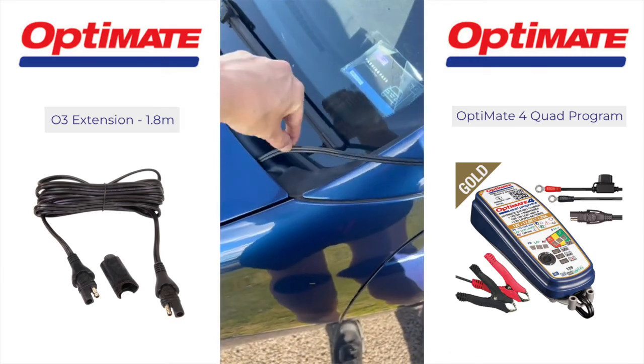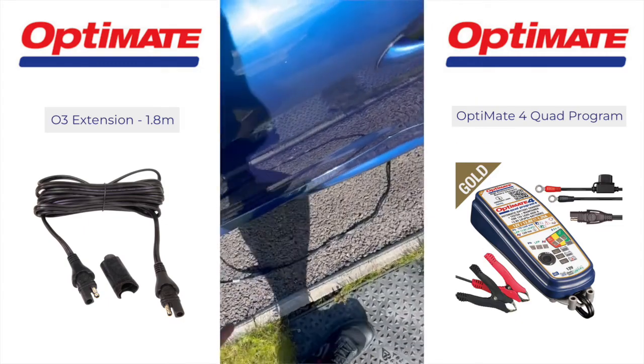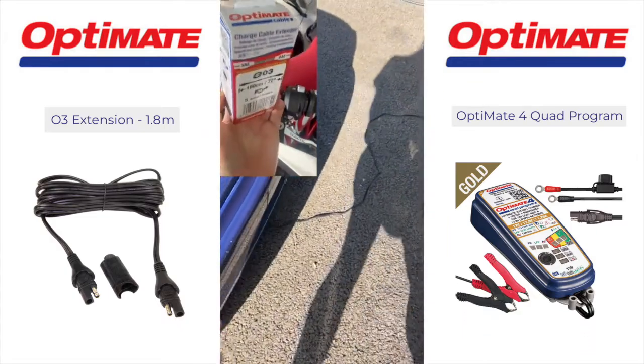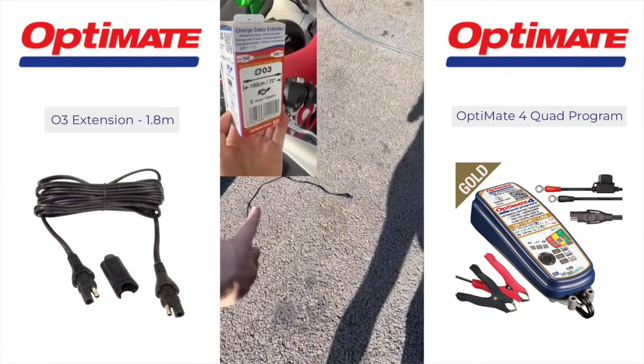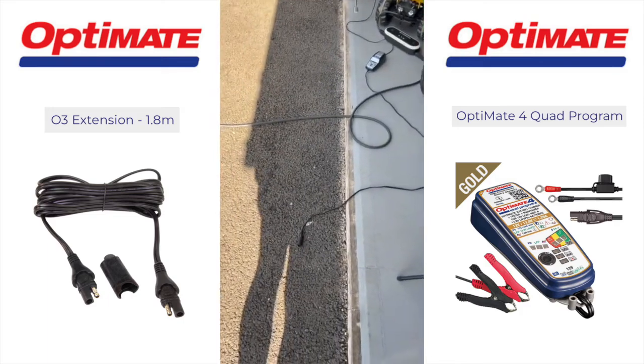I've routed the cable somewhere convenient, nice and loose, just under the bonnet, over the mirror and then draped under the car. These are called the OS3 accessories — 1.8 metre extension cables — and that's going to take it straight to the length required for your OptiMate charger.